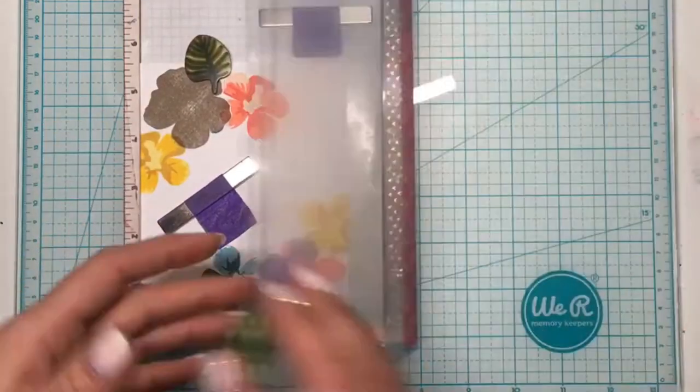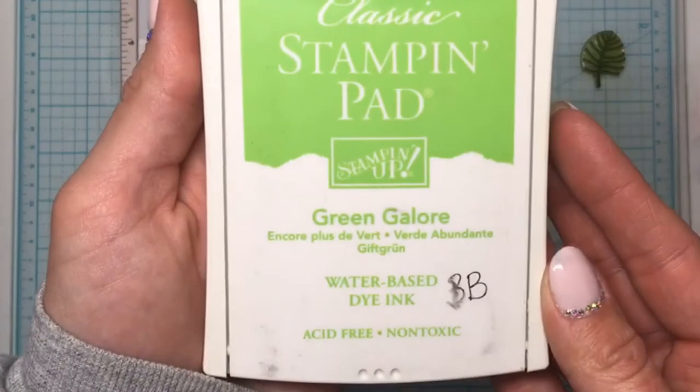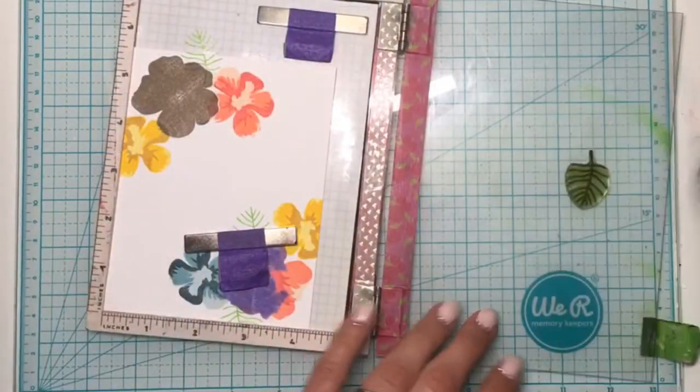I'm using the veins from one of the leaf images in that set with Green Galore ink, and then for the more solid image I will be using Gable Green ink.